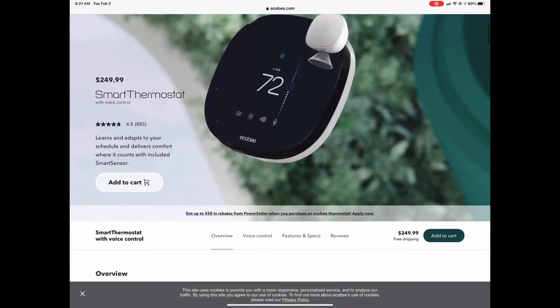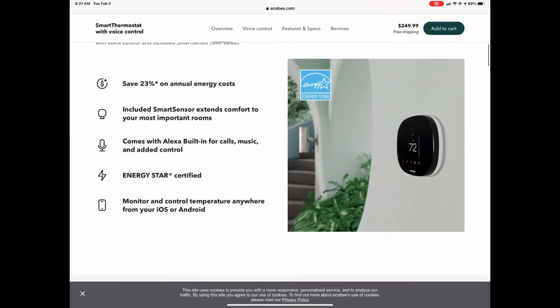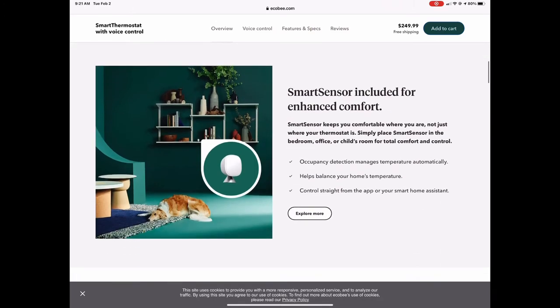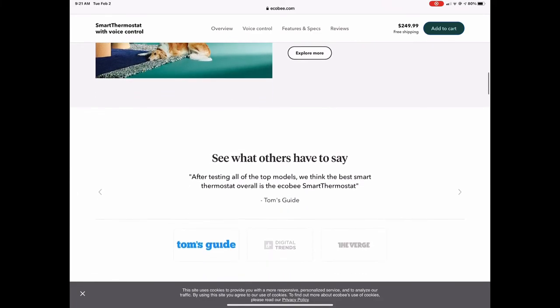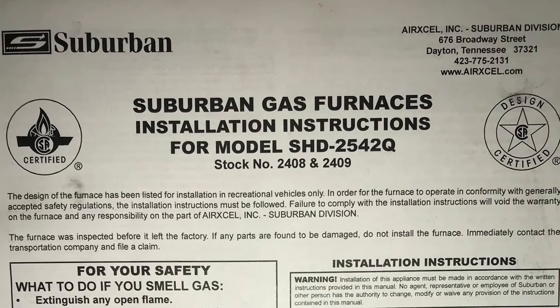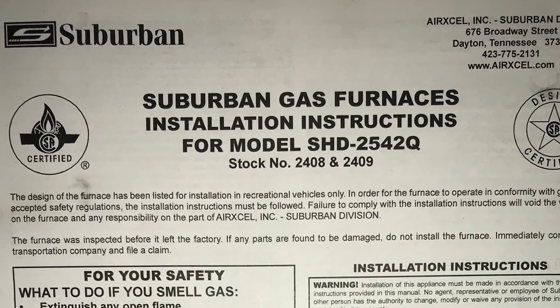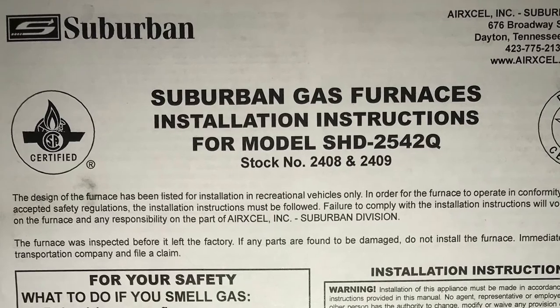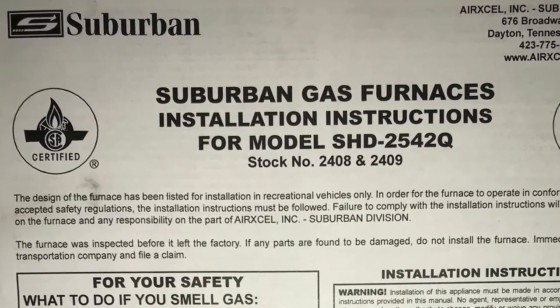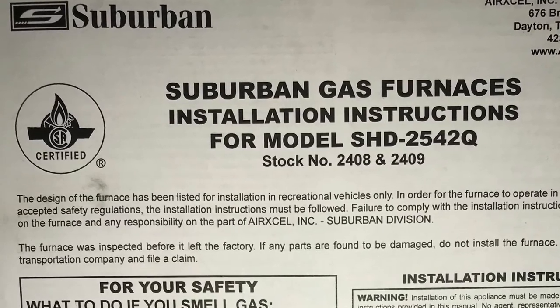Here's the marketing off of Ecobee's website about the smart thermostat. It looks very good — you can save a lot of money on energy. You get an extra smart sensor so you can sense temperature in several sections of the rig, which gives you a lot more comfort than a standard one. I'm interfacing to a Suburban gas furnace. There's a great divide between household furnaces and RV furnaces, and I vowed to resolve that divide using just a couple of simple relays so I could use a household thermostat in an RV.